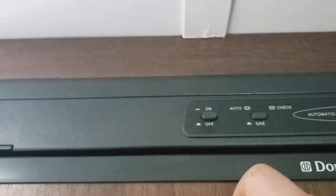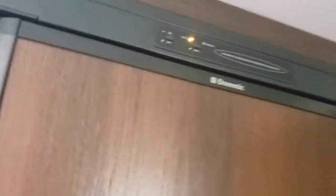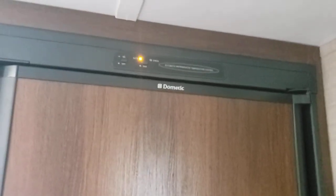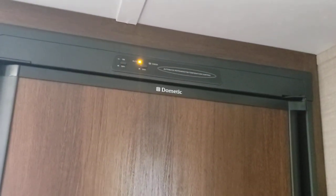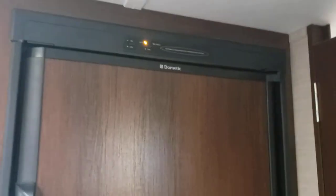Fridge is super simple — on or off, auto or gas. Definitely recommend just leaving it on auto. Auto is going to default to 110 volt, so if you're plugged in that's what it'll use. If someone trips over your shore cord or you lose power at the campground and you had your propane on, it will automatically switch to running off propane. Unlike your normal fridge at home, these take about 8 to 10 hours to get to operating temperature, so keep that in mind.